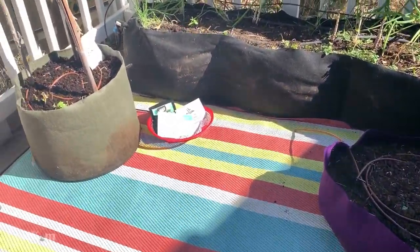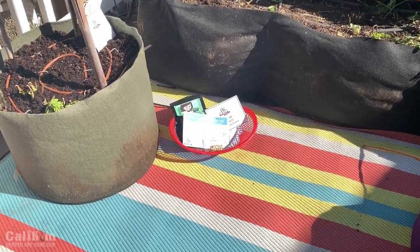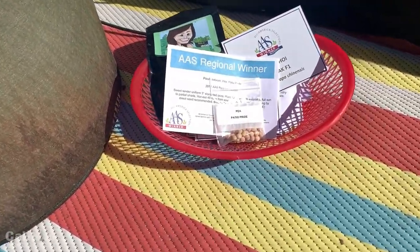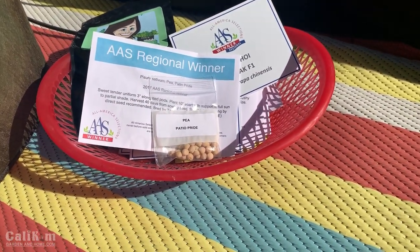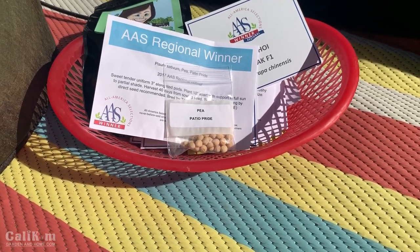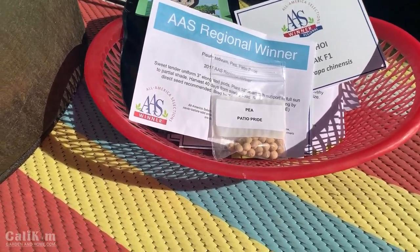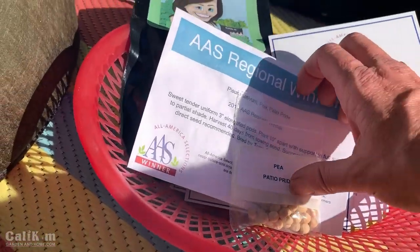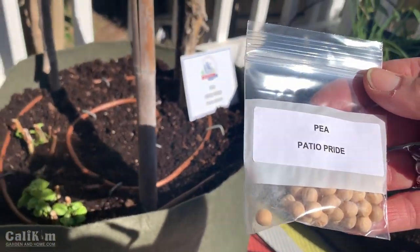What I'm going to do is start some All-America Selections varieties. If you're not familiar with All-America Selections, basically they are a trialing organization that tests varieties of seeds in gardens all across the country and in Canada, and they're judged on qualities like being very productive and disease resistant. The varieties that win are called All-America Selections winners, and I'm working with them to plant a lot of their varieties — I wanted some really good producers and sure bets for my garden.